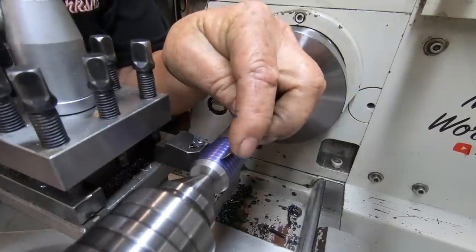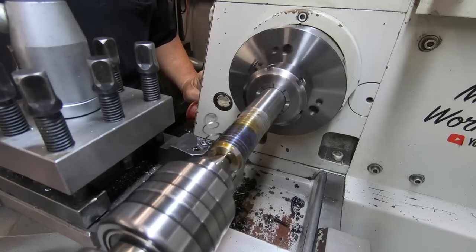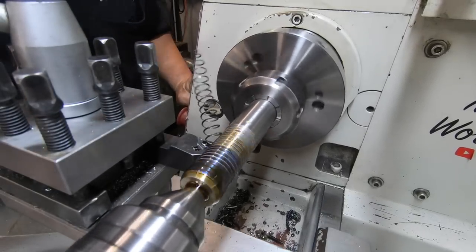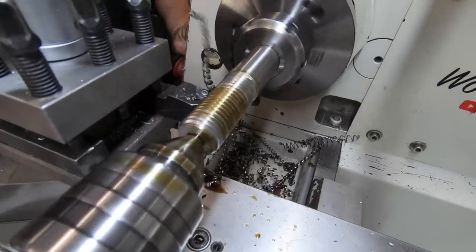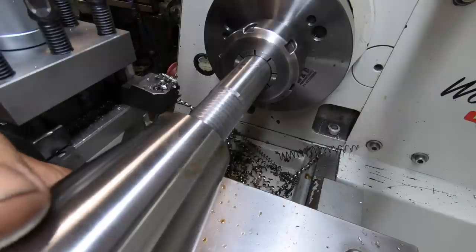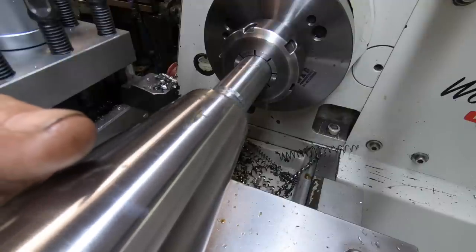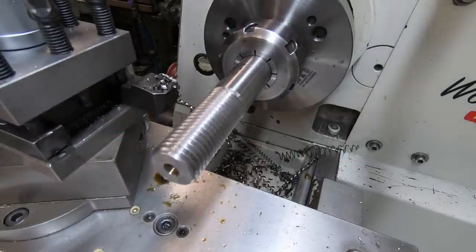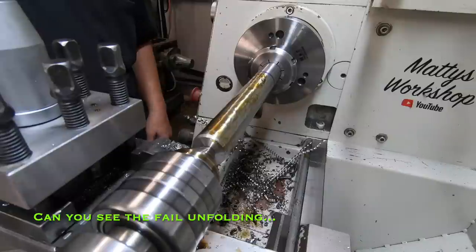Oh, by golly, by dingo - that looks correct! Very, very close I reckon. Nothing wrong with that - right to spin it around and do the other end. I'll put a mark up here where we've got an end and we're good to go.